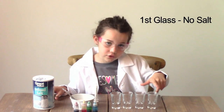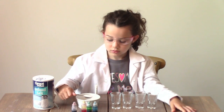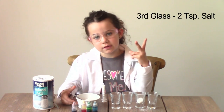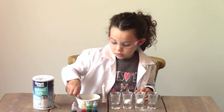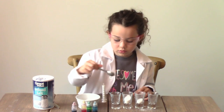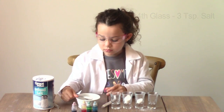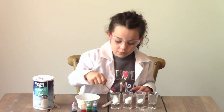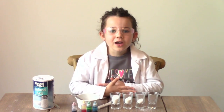I'm not going to put any salt in the first glass. I'll put one teaspoon in the second glass. I'll put two teaspoons in the third glass. And I'll put three in the last glass — that one is going to be the fourth. All right, we're done with the salt.